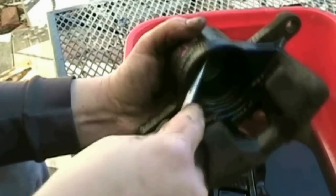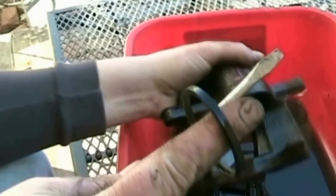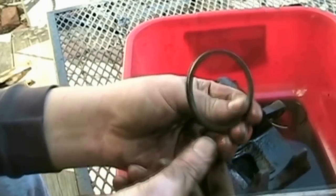You can try sanding your brake pads and rotors and that may permanently fix your problem or eliminate the problem for a long time. Or you can install quality ceramic brake pads and that too might be a permanent fix. But it could be that your brakes need to be replaced.